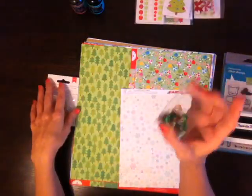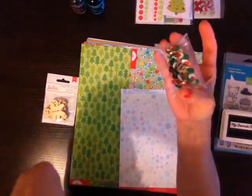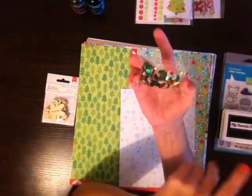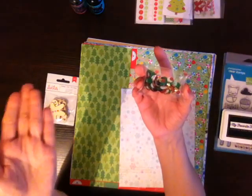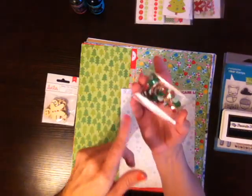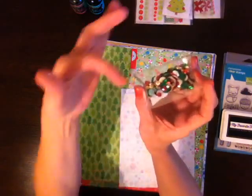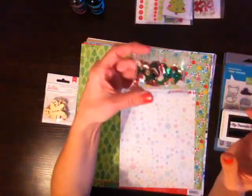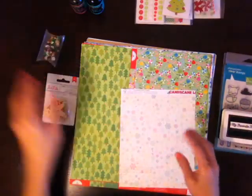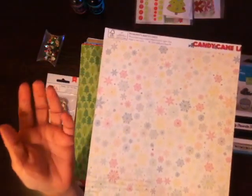I got a bunch of sequins and I just put them in this little case that came in the Felicity Jane. My sister-in-law bought the individual colors, so she just shared a bunch with me. It's just like the red, the green, the white pearlescent so it looks like snow, and gold in different sizes. She actually had me pick them out, so of course I like it. I go through my sequins really fast — I couldn't even wait, I'm already cutting stuff up.